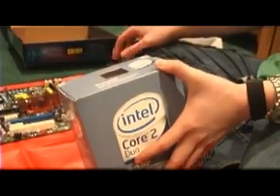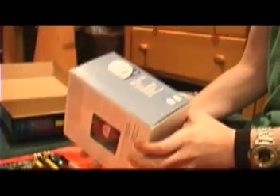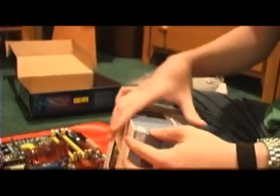So there's our motherboard — Mini-ATX. This is our Intel Core 2 Duo processor, the 6750, and this is what we're going to be using on our Mini-ATX system today.